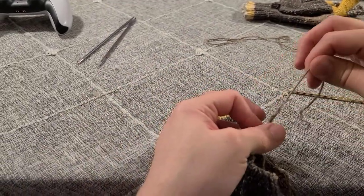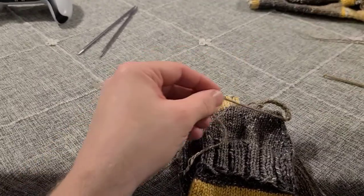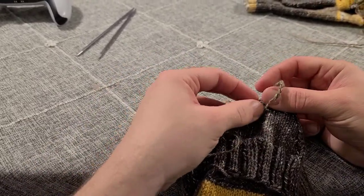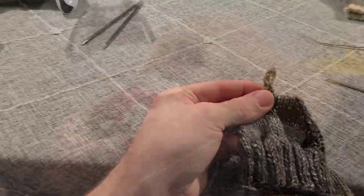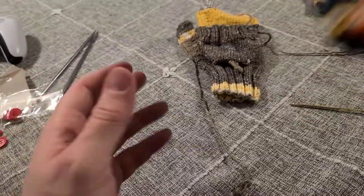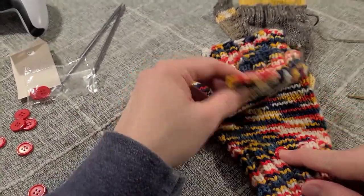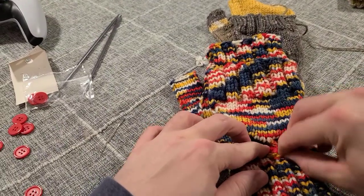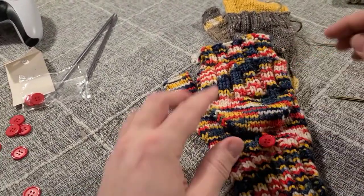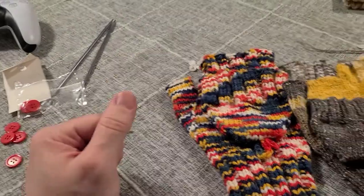Break your yarn, pull that last chain through and tighten it up, then use a darning needle to draw the end down through. On this other pair I have here with the red buttons — just sew a button at the top of the cuff, and then you can stick your loop around that to hold it in place whenever the flap is not in use. And there you go — there is your convertible mitten!